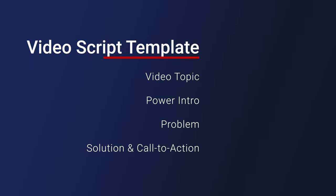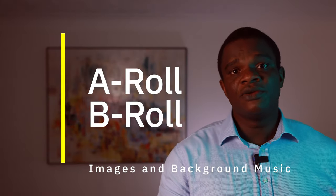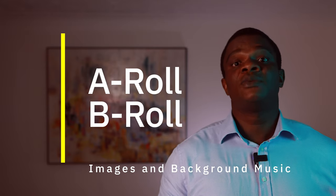A video script template is a document that would help you plan and structure your video production process. For example, the video script that I'm using for this video has a video topic, a power intro, the problem, the solution, as well as the call to action. I then broke that down into A-roll, B-roll, images, and background music. I'm going to put a link in the description below where you can download a template that you can use as your own video script.